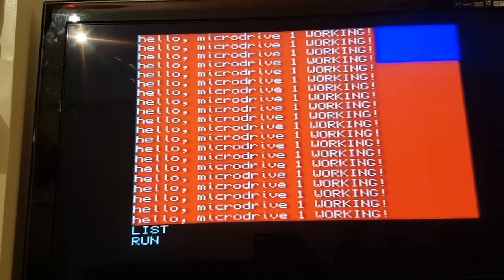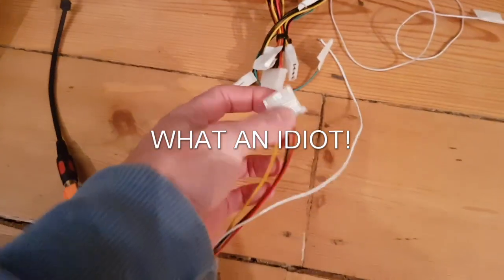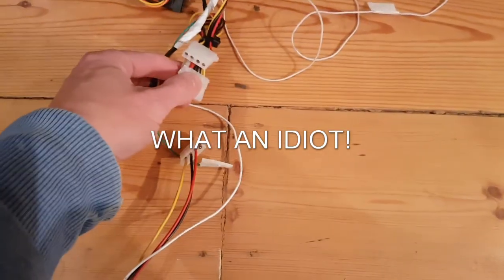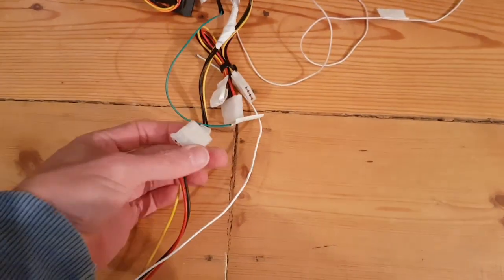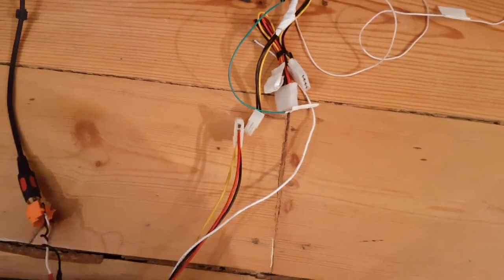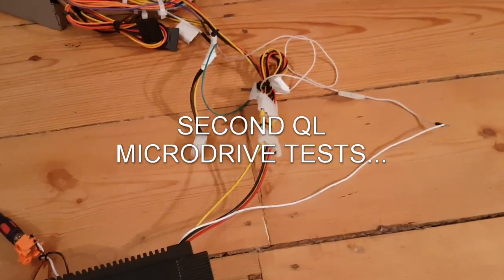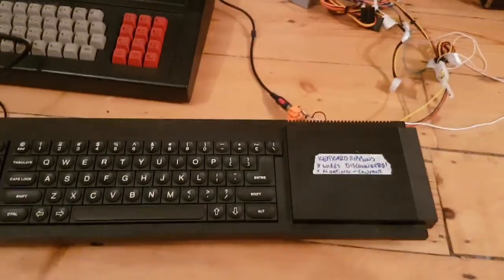Microdrive one working! Let's spot the schoolboy error - should have really thought that one through. It's not going to stop me though. That's a bit of a waste of time - the moral of the fable is he who rusheth in. Anyway, there it is. F2 and the microdrive works.